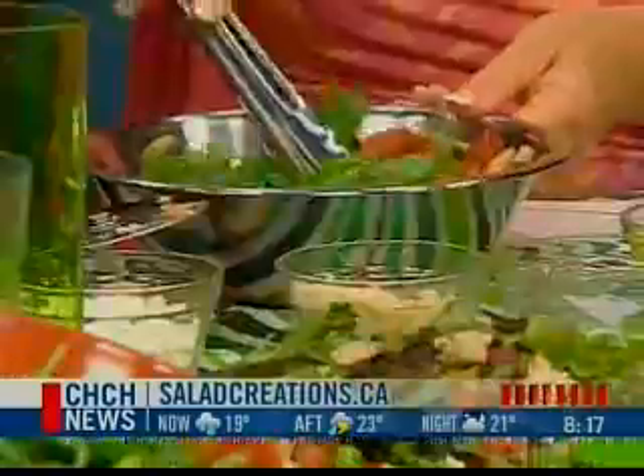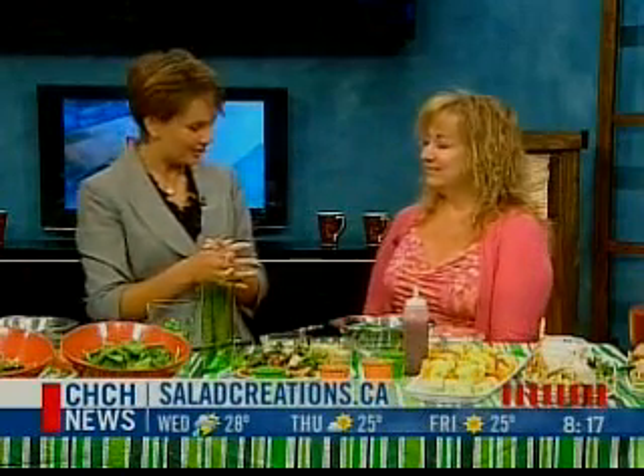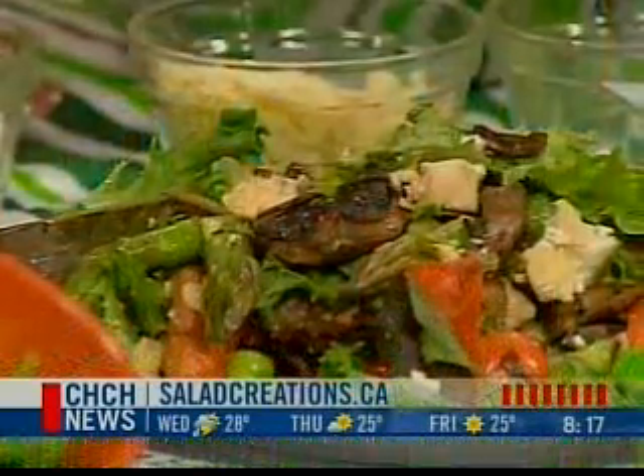Excellent — hope you get on the beach this summer with that salad! Saladcreations.ca is the website. And thanks so much for coming in — you've got great catering options there as well. Some delicious food for thought. Now we're heading back out to Laura DeAngelis.